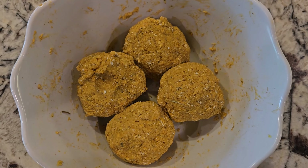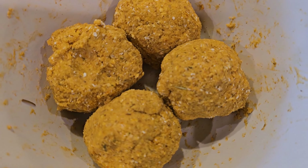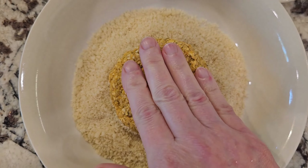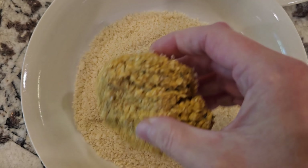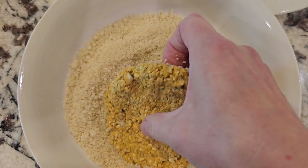I just put some quick cooking oats together with all the ingredients, added some hot water, and then you divide the mixture into four pieces, create balls, and just press the balls into the breadcrumbs — that's how you form your schnitzel.